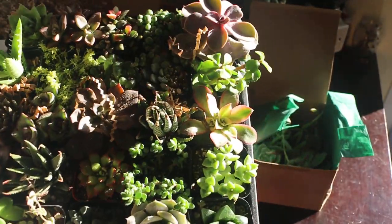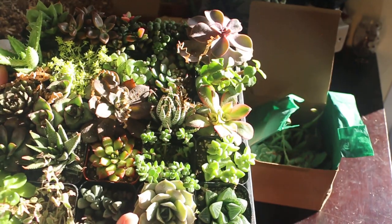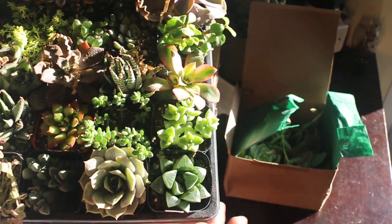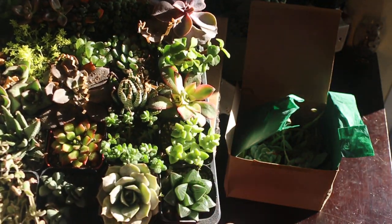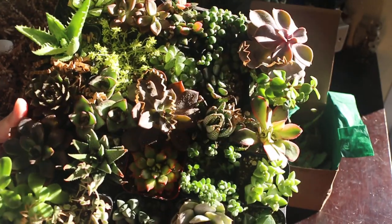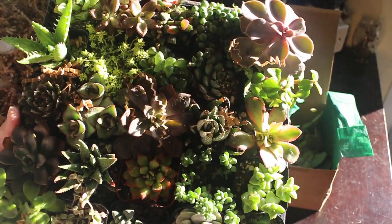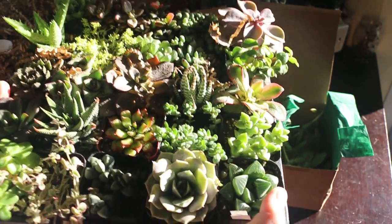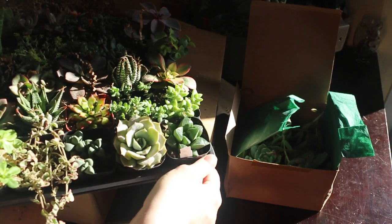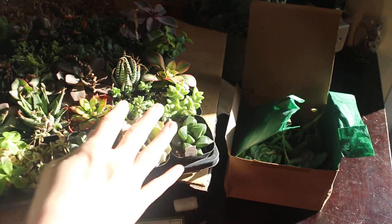Hope you guys enjoyed this video. I know it's kind of long, and I've never done an unboxing video before. But this is exciting and I wanted to share — I mean, who doesn't love new plants? Look at these guys. Alright, hope y'all are having a good fall, whether it has arrived or not in your location. Thanks for sharing, and happy gardening!